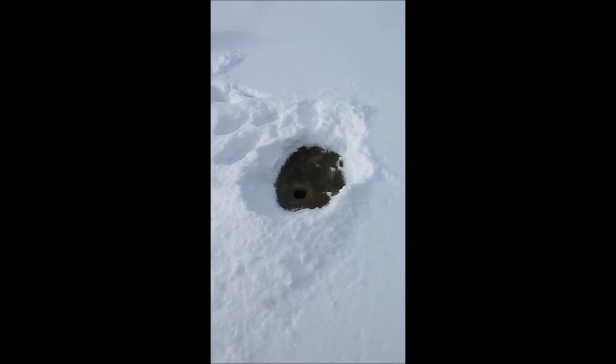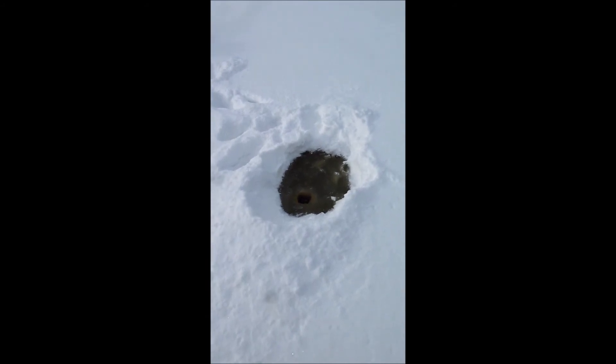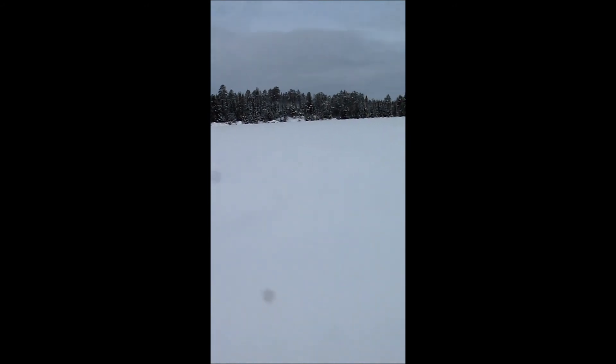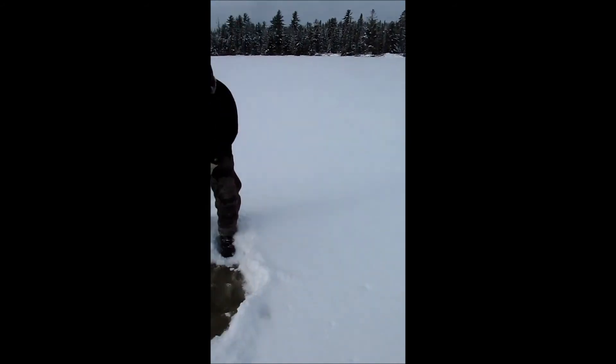Looks like there's about an inch of snow ice on top and then another four inches or so underneath that of good hard black ice. Oddly enough, it's worse around the shoreline more than anything — I went through going after wood.